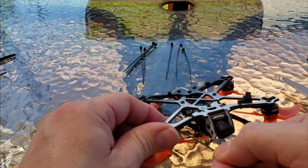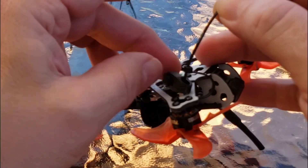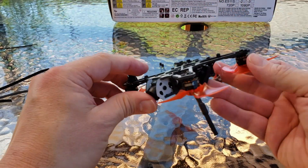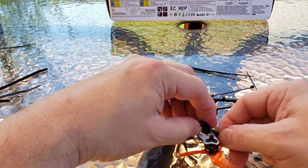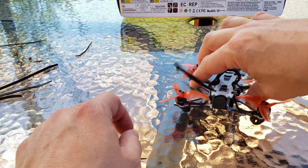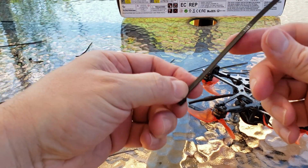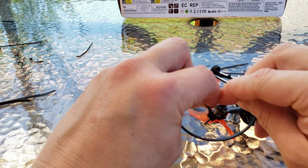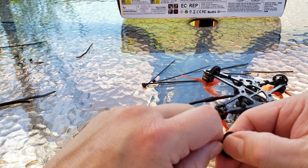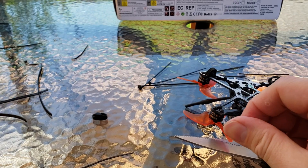I'll zip tie it with the little zip ties. I'll go ahead and go through the first leg, come up, go through there and backwards. Got that one on. Now I'll do the next one. My hope is that the legs will keep the frame from getting hurt. Plus they'll act like little landers, and that'd be nice too. So I'm using little mini zip ties and big zip ties, and all I'm doing is folding this over like so.